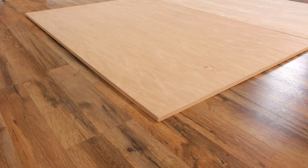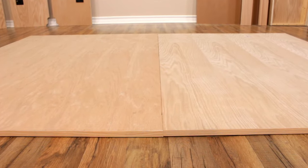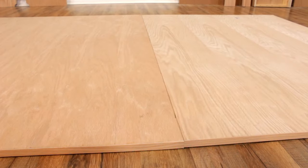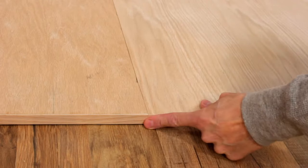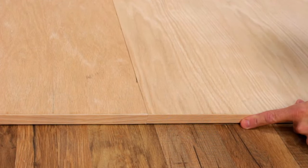Make sure the side finished edges are facing out and the finished footer end of the face panels are facing the same direction. If you are building a queen size or a double size murphy bed, make sure the two face panels are tightly pushed together and there is no gap between them. They should also be flush at the footer end.